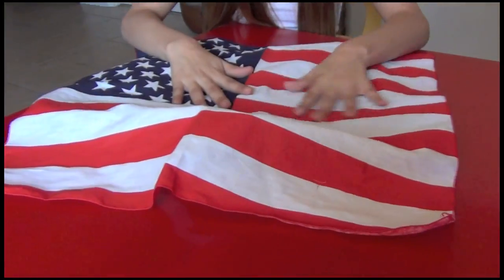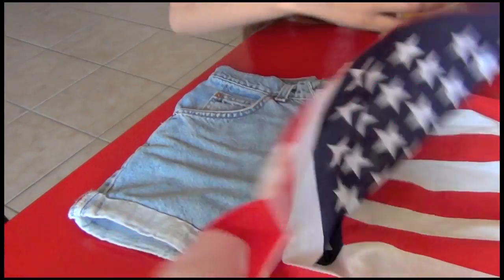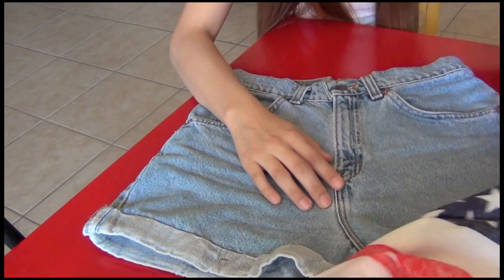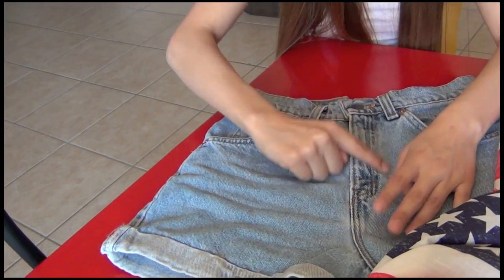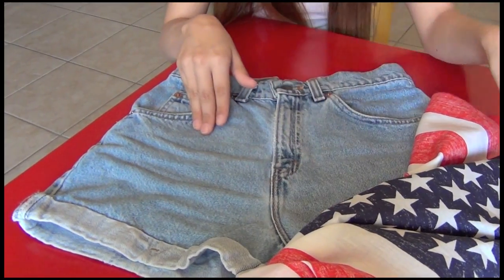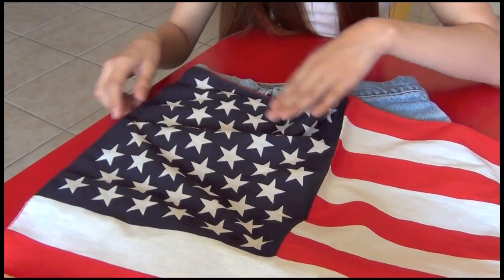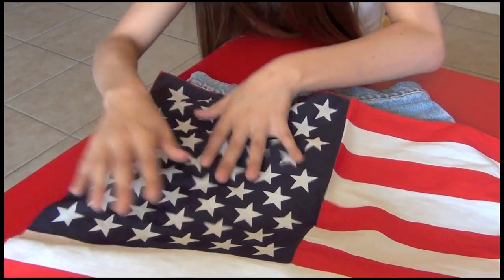What we're going to do is take our flag bandana — see, it is big enough for all of this. The first step is we're going to do this side first, because on this side we're actually going to cut out around this part to leave kind of like the denim space in between. So we're just going to lay it out and see where it's going to meet.